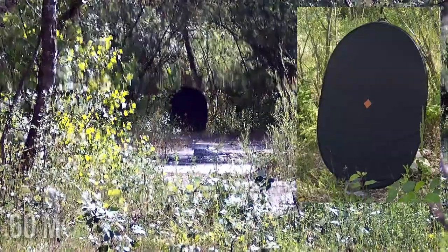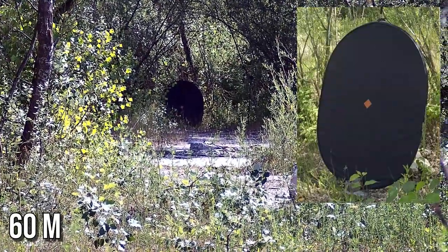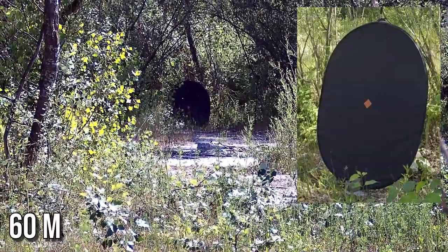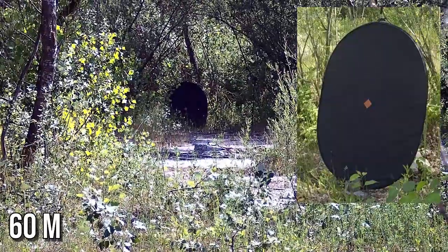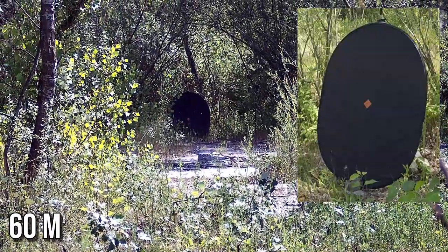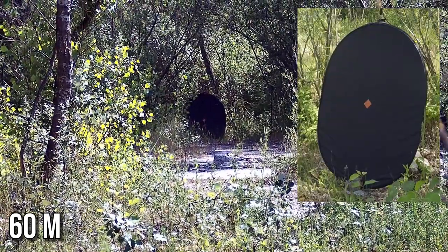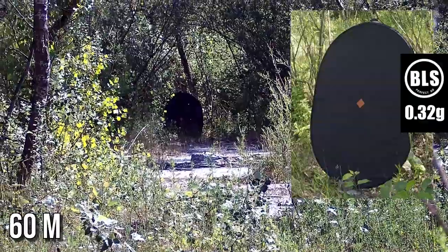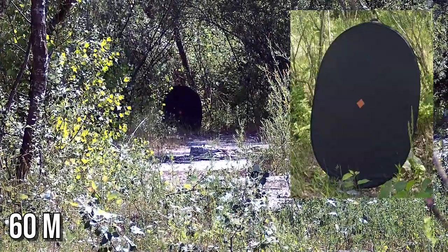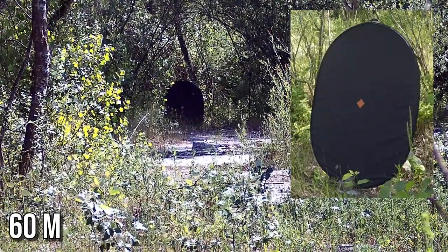The shots at 60 meters were characterized by more spread, but most of them hit the target as well. With such power, I decided to test 0.32g BBs as well, but I limited myself to the test at 60 meters, and in this case the accuracy increased significantly. The hop-up can handle such BBs and speeds quite well both on semi and auto.